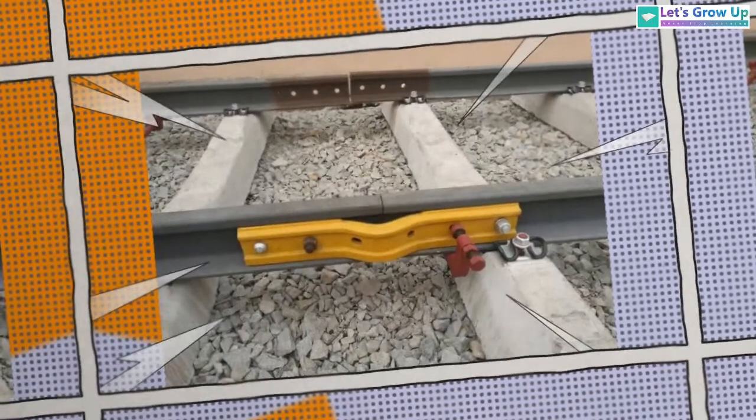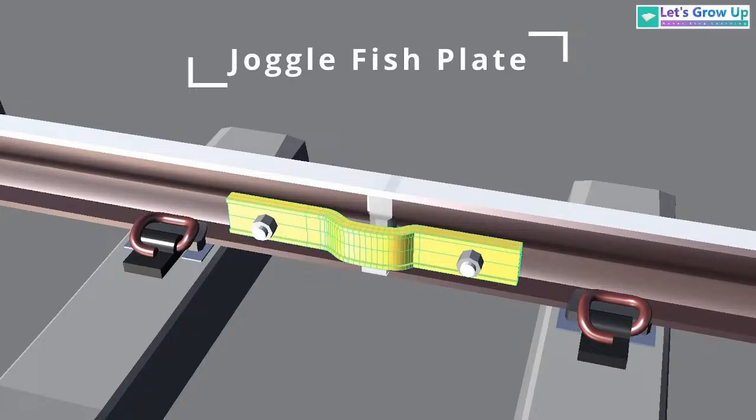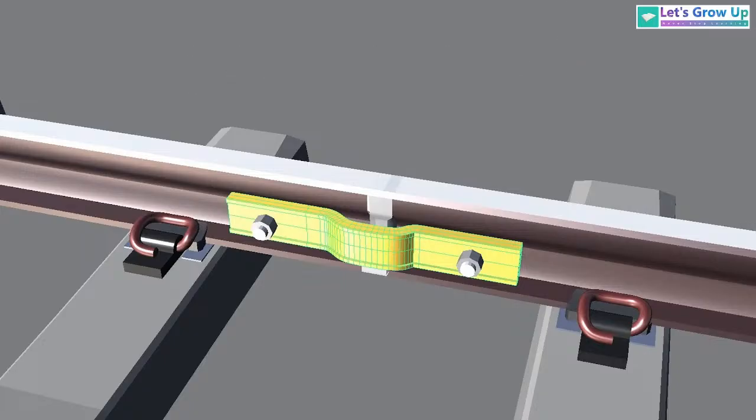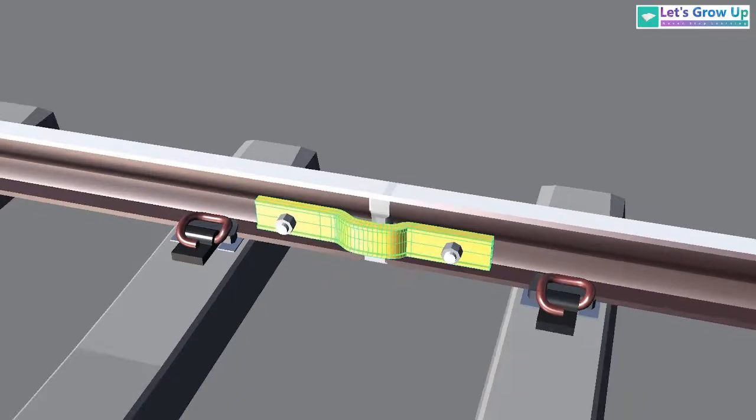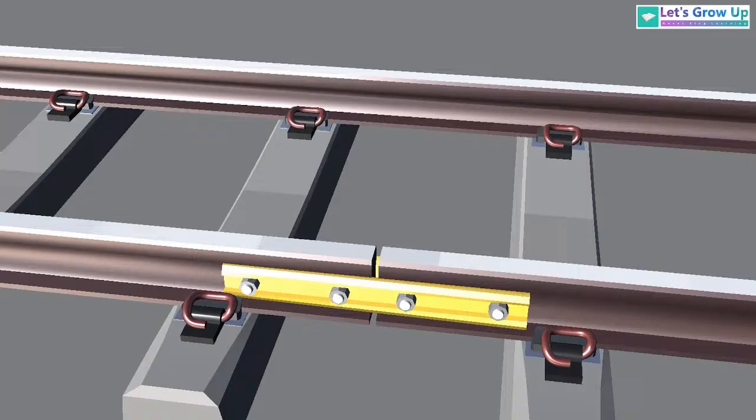After welding, the newly welded track is supported with the help of a juggle fish plate. You will notice the nuts and bolts on both sides of the fish plate. Over time, this fish plate will be removed from this place, but right now it is newly jointed, which is why we can see this kind of fish plate.